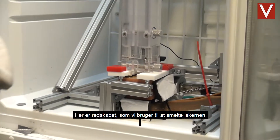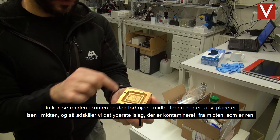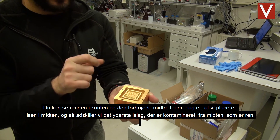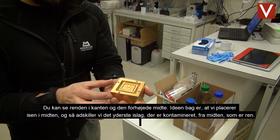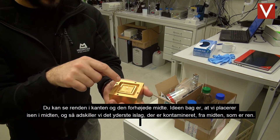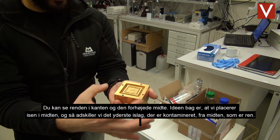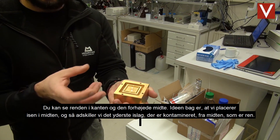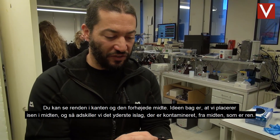This is the melt head that we use to melt the ice cores. You can see that it has a trench around the outside, and then a raised central section. The idea of the melt head is that we put the ice on the centre, and it sits over this little dividing bridge. This separates the outer section of the ice, which is contaminated, from the inner section, which is clean.